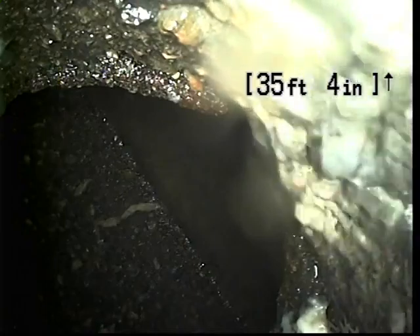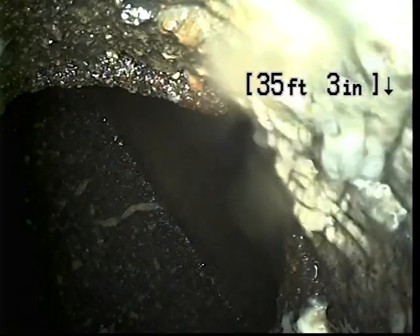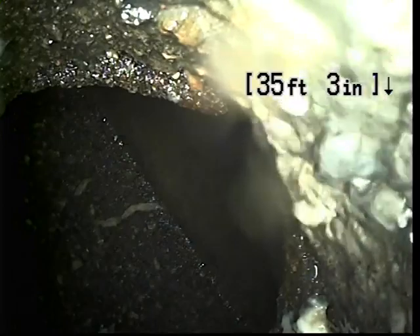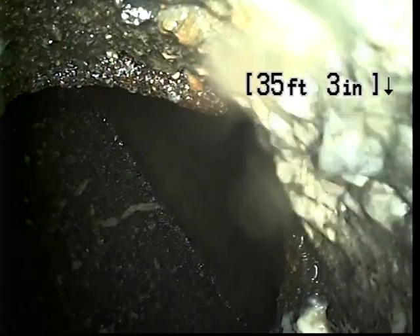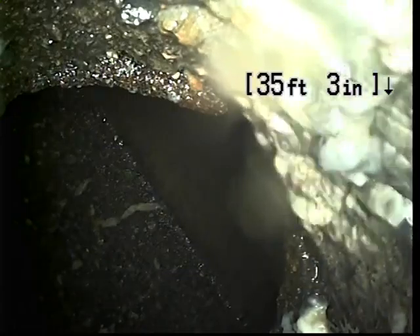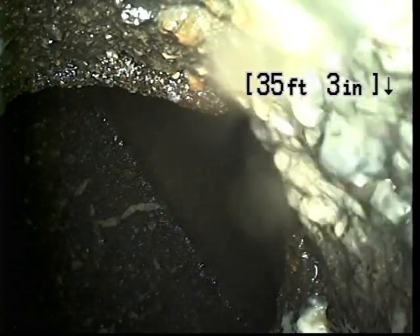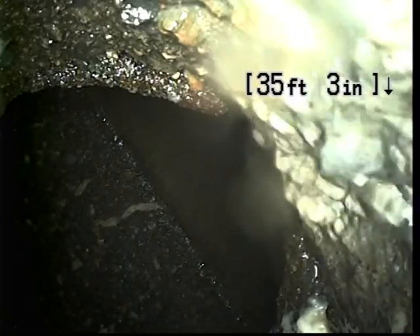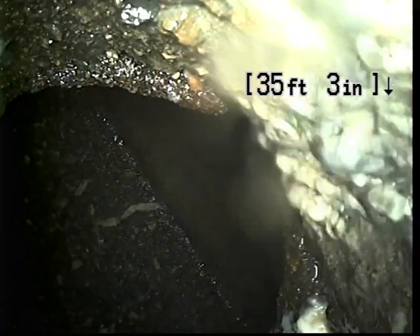Yeah, I heard it flush. We flushed the toilet from both wings of the house, and I did hear the flush from the laundry room area behind the garage here. We're just going to wait for the water to come this direction and then pull back.